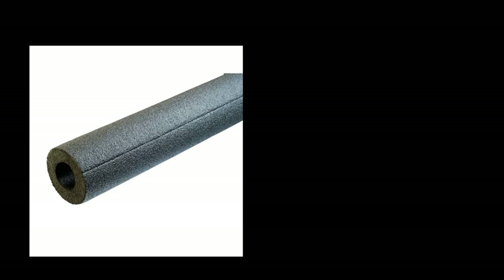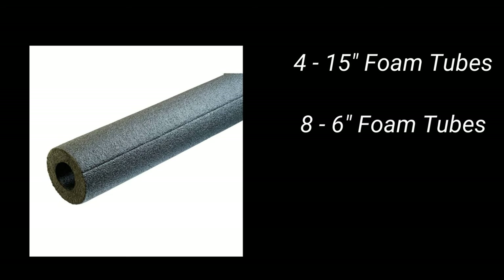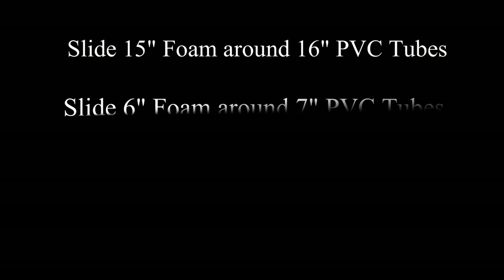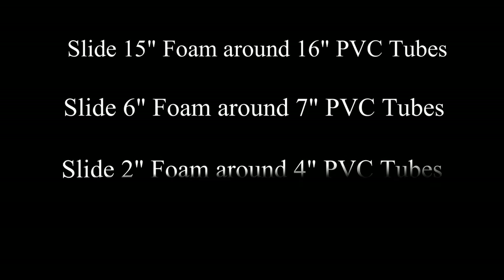For the foam insulation, you're going to want to cut four 15-inch foam tubes, eight 6-inch foam tubes, and lastly four 2-inch foam tubes. Once you have all your pieces cut, place the foam insulation on the PVC plastic tubing. Put the 15-inch foam insulation on the 16-inch PVC tubes, the 6-inch foam insulation on the 7-inch PVC tubes, and the 2-inch foam on the 4-inch PVC tubing.